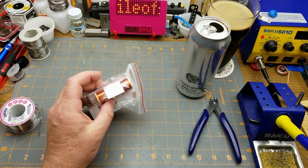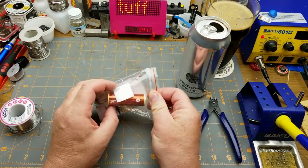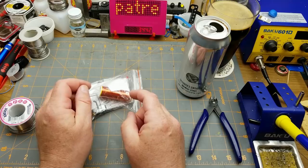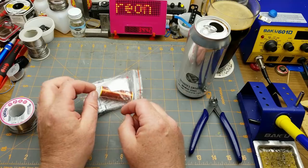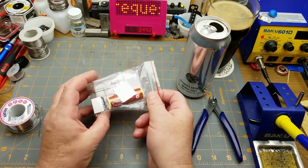In a recent mailbag I opened up this kit which calls itself a musical Tesla coil. This is one that my Patreon supporters requested that I order and build, so here it is — thanks for the support, guys.